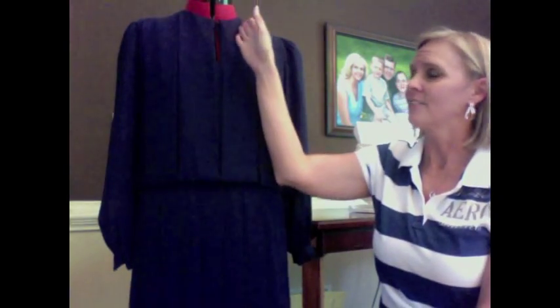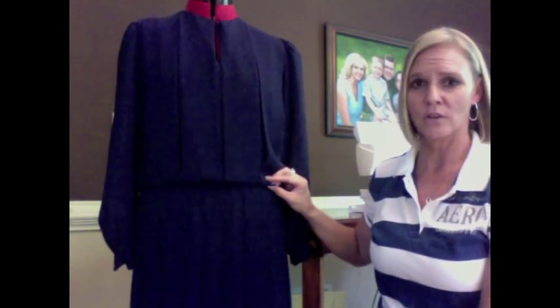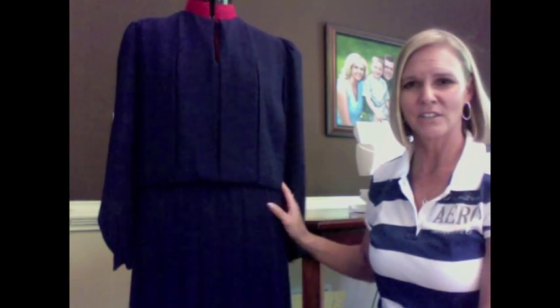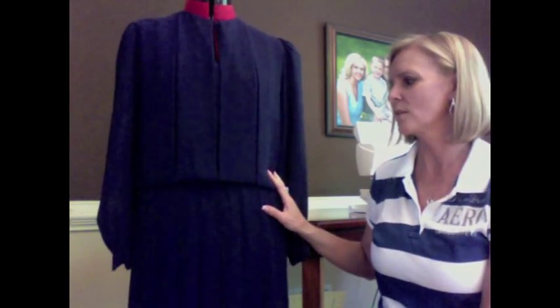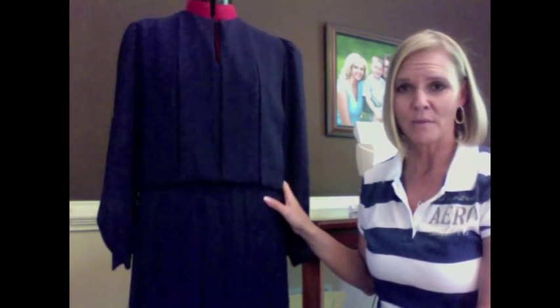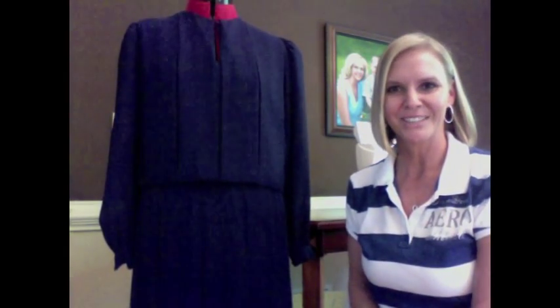It's a long below-the-knee dress with pleats. So far I've already decided I've got to change the neckline, take off the sleeves, shorten the dress, and also do something a little nicer — maybe I'll make a sash to go with it to create some definition at the waist. I'm going to be taking pictures of what I do and explaining it, and I can't wait to see the finished product. Let's go ahead and get started.